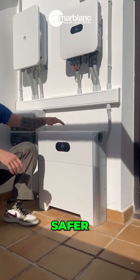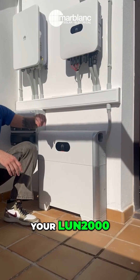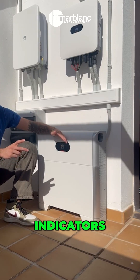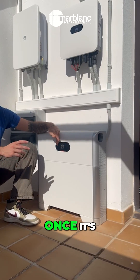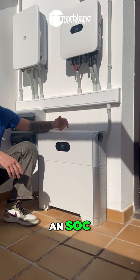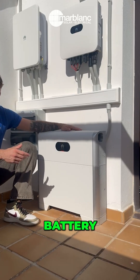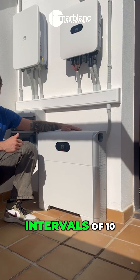Over here you have your Luna 2000 5-kilowatt battery. As you can see on the front, there are two indicators: one circle — once it's operating, green means it's online. The second one is an SoC, which means state of charge. It's represented by 10 dots, and as the battery goes down it decreases in intervals of 10.